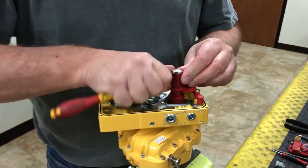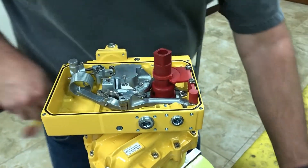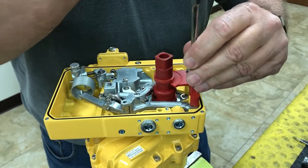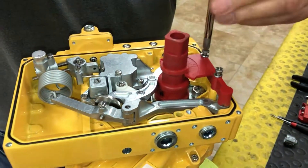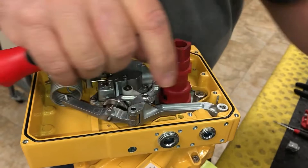Today we're going to install feedback into an AP positioner. I'm going to start off by removing our coupling and also our gauge — this here will be removed and we will not reuse that.